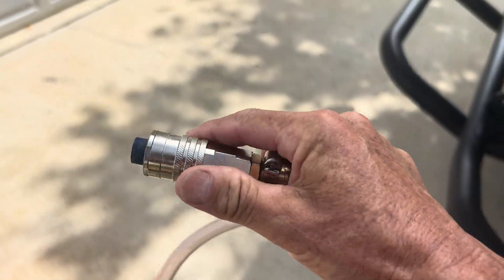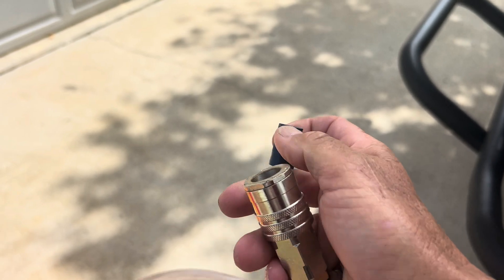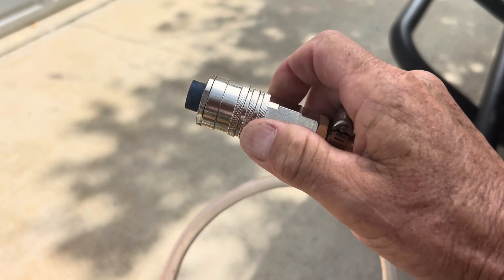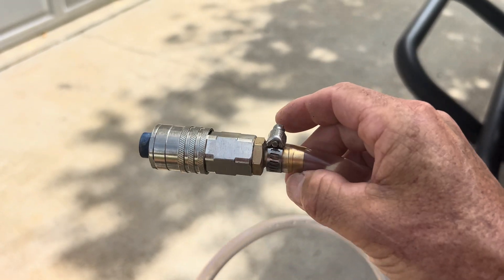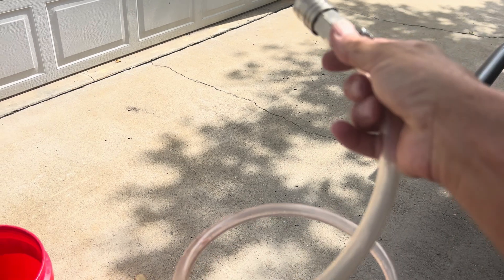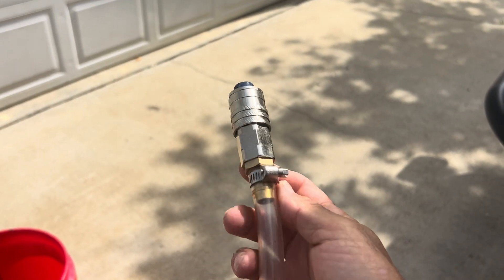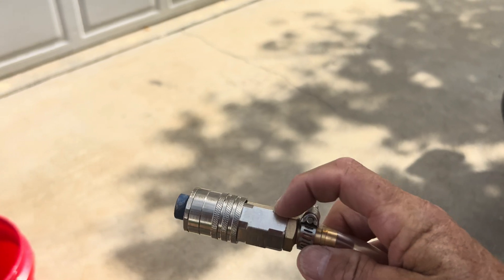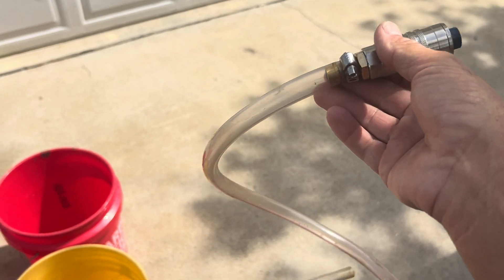You need this little apparatus right here — it looks like an air chuck but it's not. The little blue thing is just to keep trash out of it. This goes in and clicks into the bottom of the radiator just like an air chuck. And you'll need a length of hose, maybe four or five feet, with a hose clamp connected to it. You can get this piece off Amazon for twenty or twenty-five dollars, and the length of hose from any hardware store — Home Depot, Lowe's.